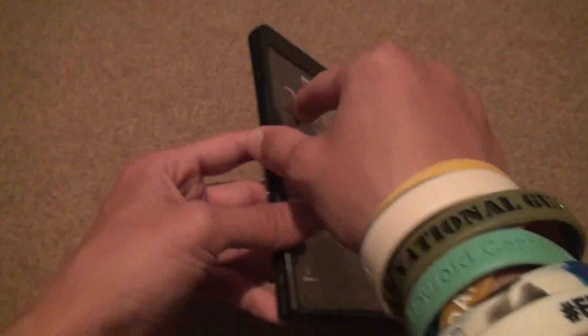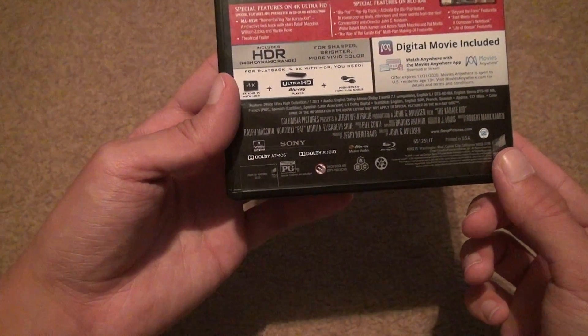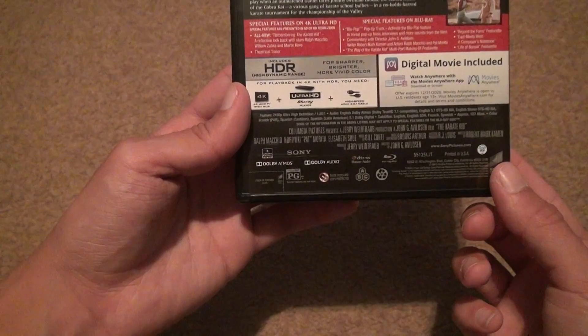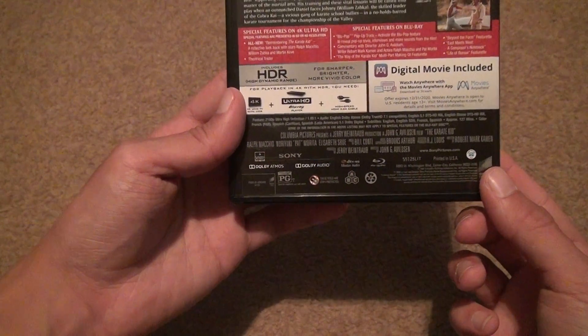I hate some of them that pop out like that, though — actually, most of them do that. If you want the runtime of this movie, it's about 127 minutes. You get the Atmos track with it. Not bad — actually a good, decent amount of time.